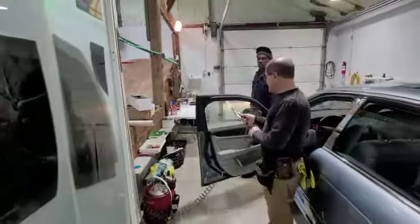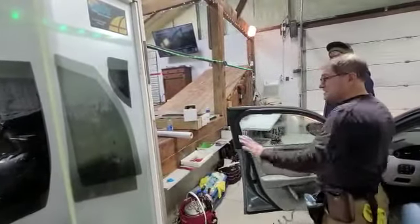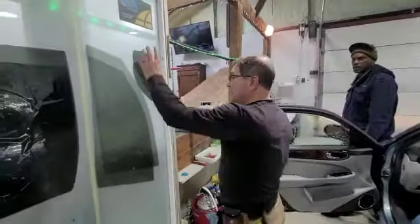The glass is clean, washed — no towels touching where it's clean, just squeegees in water. Now I'm gonna handle the film and put it back over here.